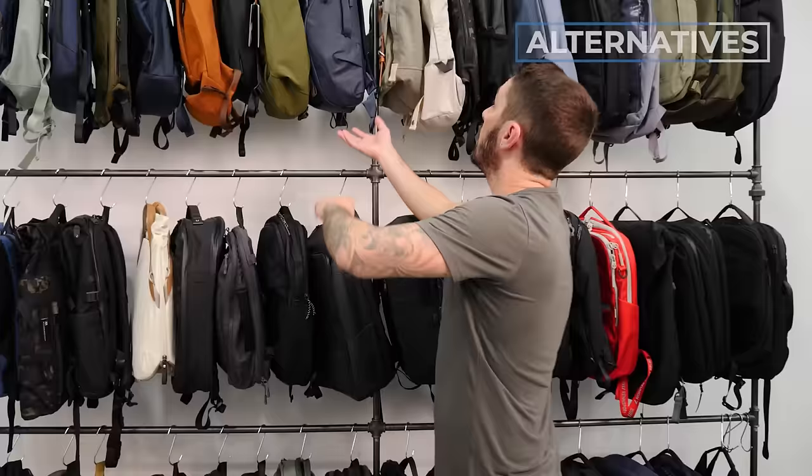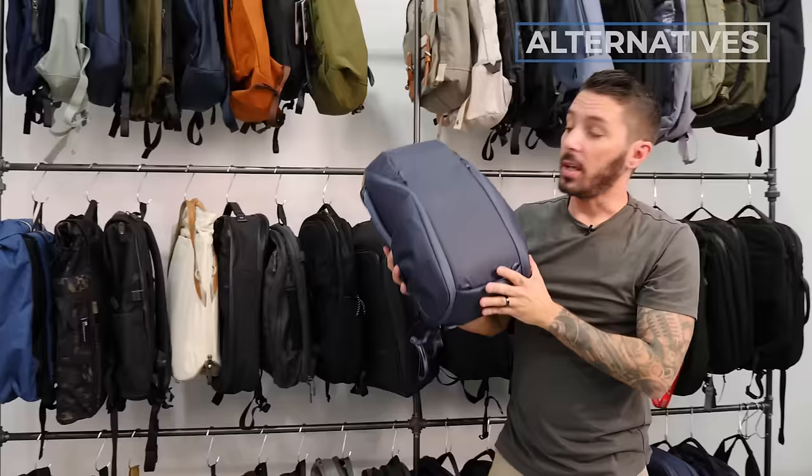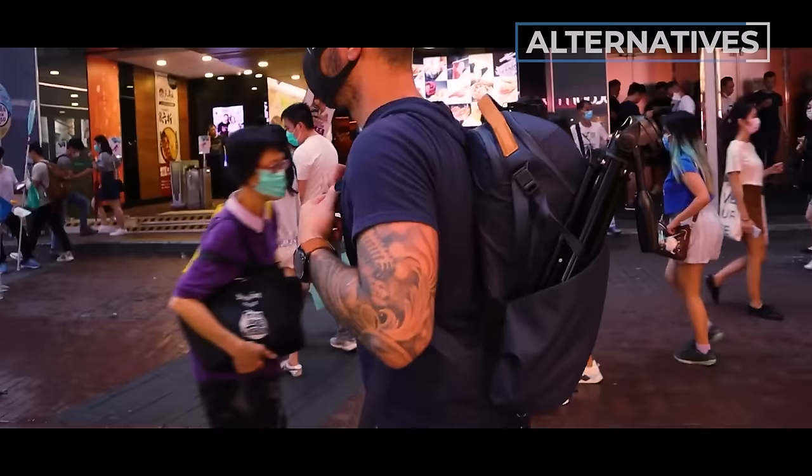Alternative number three is the Peak Design Everyday Zip. It's got a similar design to the Maus Extreme Commuter bag but with a different take — it comes in different color options and it's really good for photographers. Watch the review linked in the description to learn more. If you have any questions, please let me know in the comments below — I personally respond to every single one myself. Thank you so much for watching. My name is Aaron, this is Nomadization, and we'll catch you next time.